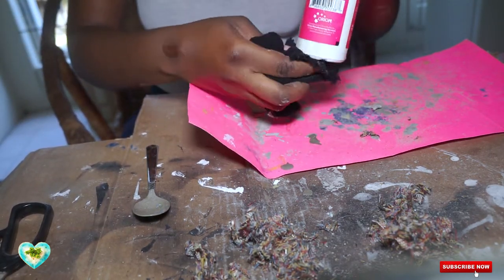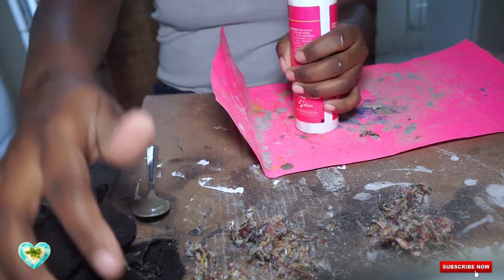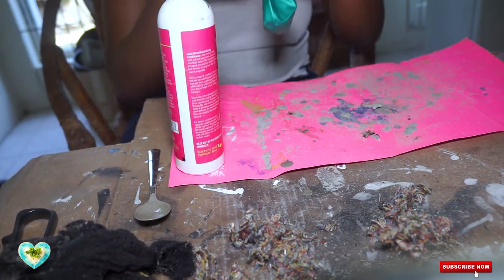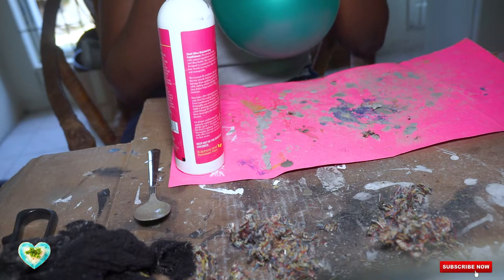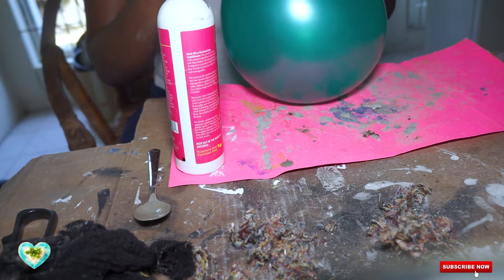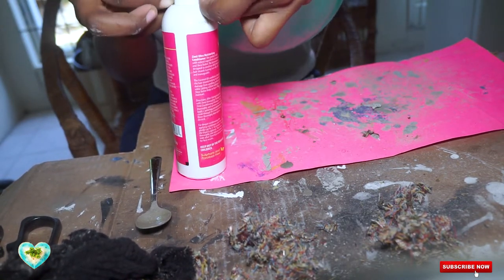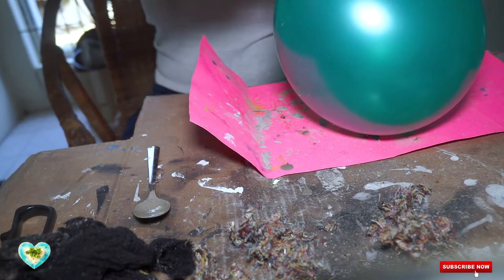I'm going to give this a little shake so the cloth doesn't settle to the bottom of the bottle. I'm going to blow the balloon. Alright, so I guess this size balloon is about a plate size. I'm going to have to tie it here and then clean it out and start the coating.